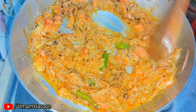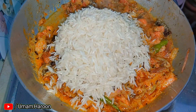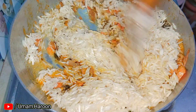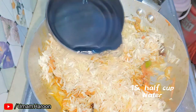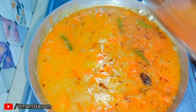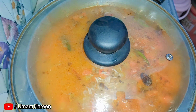After that, add water and mix. We added about 1.5 cups of water. We have covered it and cooked for 20-25 minutes.